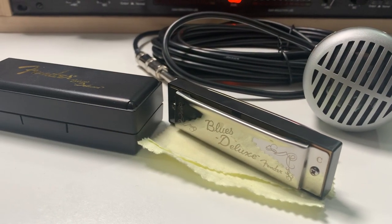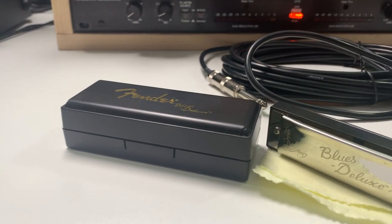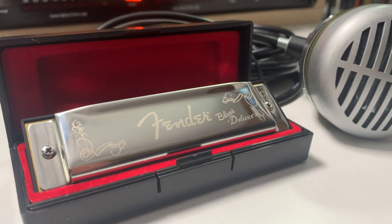Next up is another fun little instrument — this is a harmonica. You can get really nice harmonicas for fairly cheap. I think this one was around $10 or $12. It's a Fender harmonica and it comes in a nice little hard case. It makes a great little stocking stuffer.